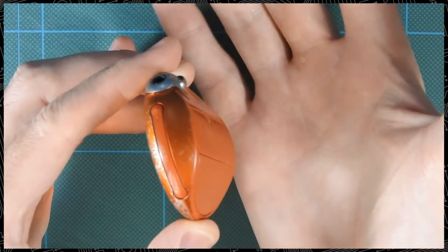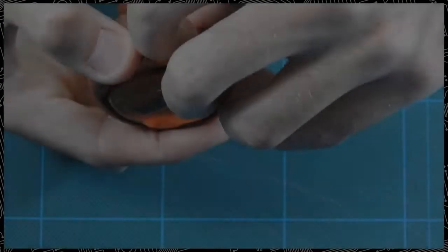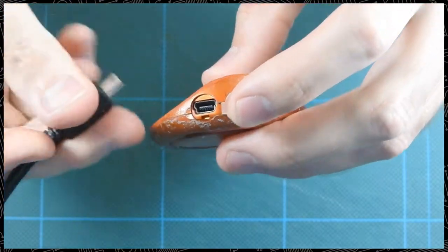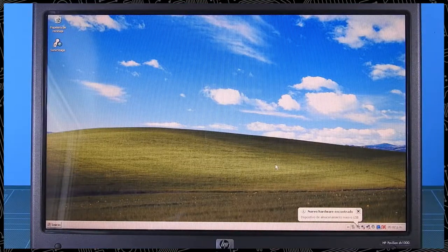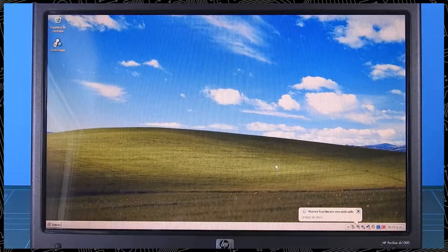So, how was it to actually use this thing? Let's start from the beginning. The first thing we need to do is plug it into a computer with its mini USB port and transfer some music. Windows detects it like a flash drive, but if you just drag and drop files they won't show up for playback on the device.